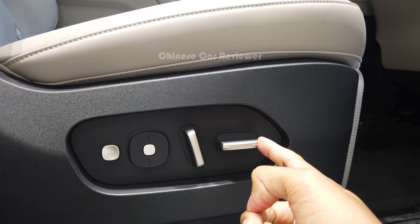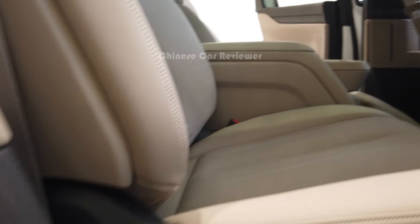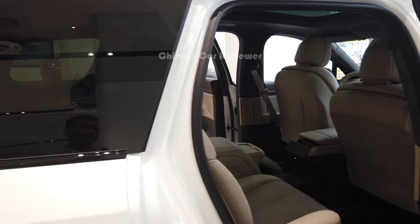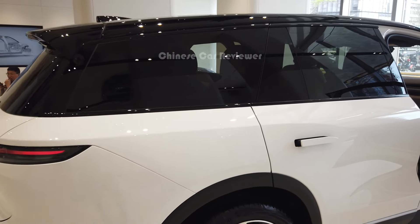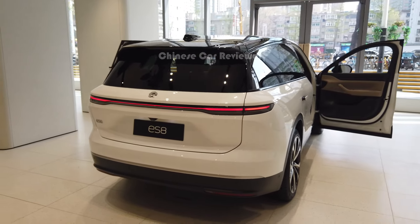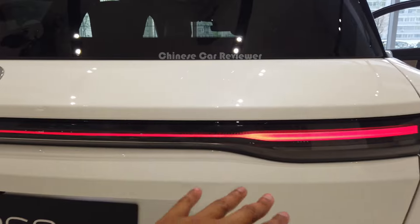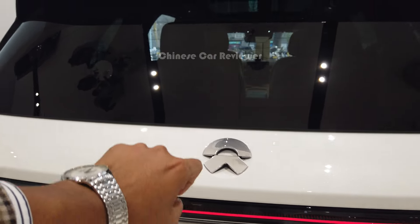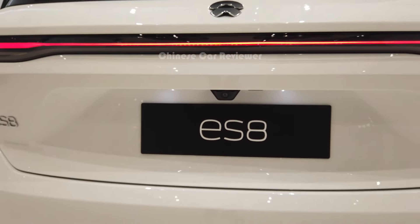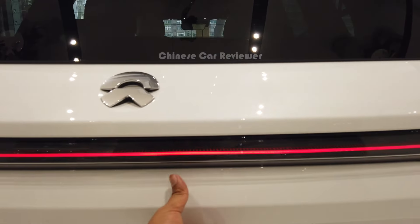Now let's come to the rear. It got new LED tail lights, which is a new design. There's also a new logo, a radio antenna at the top, and a 360-degree camera. Let me open the cargo — it's a hydraulic one.